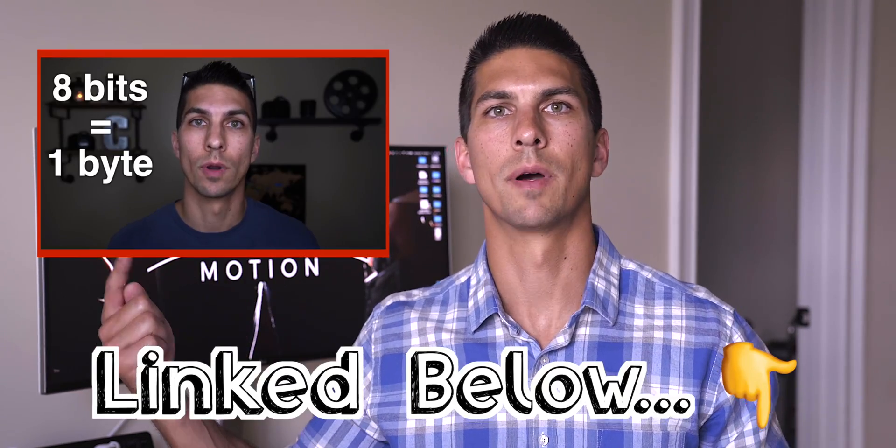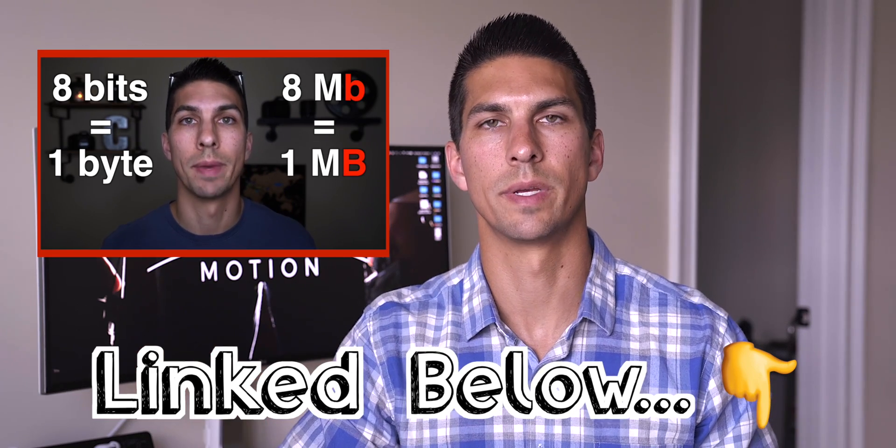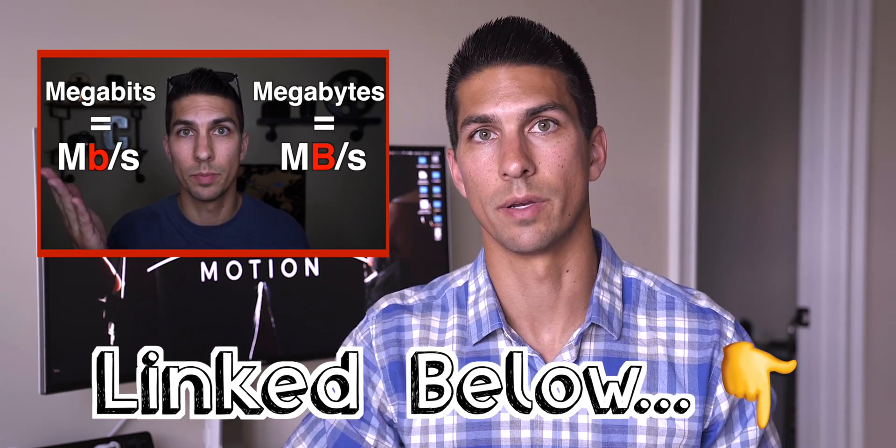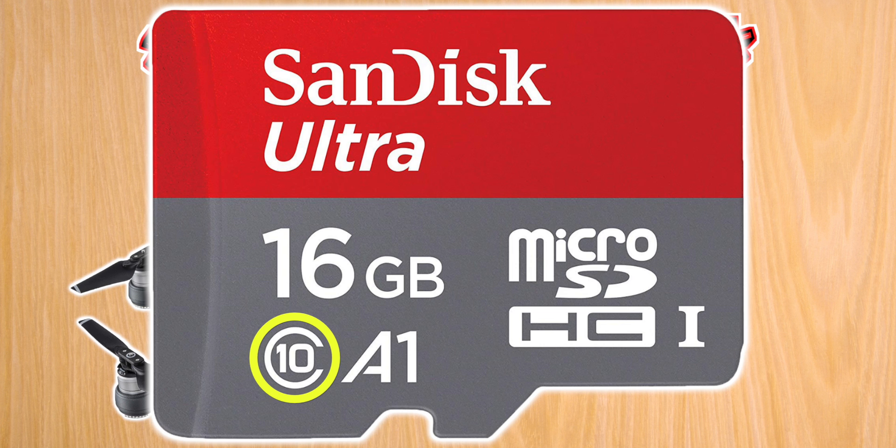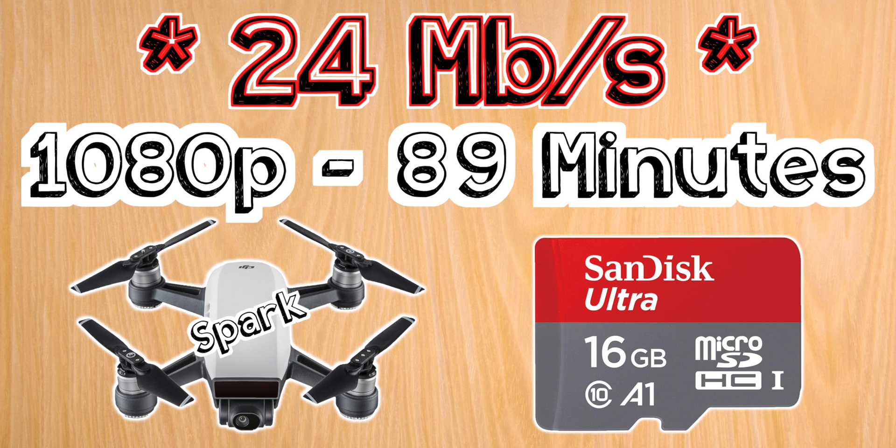And if anything I say is confusing as far as card sizes or speed class ratings, just go check out the other video I made about what all the different numbers on memory cards mean, so you'll understand what we're talking about here. Starting off with the DJI Spark, which has a max recording bitrate of 24 megabits per second, I recommend a 16 gigabyte Class 10 micro SD card. This will allow you to shoot at full HD for just under one and a half hours.